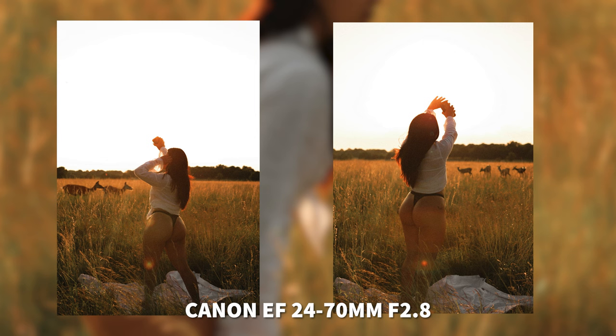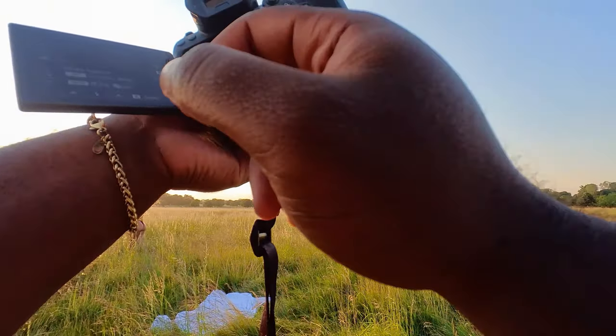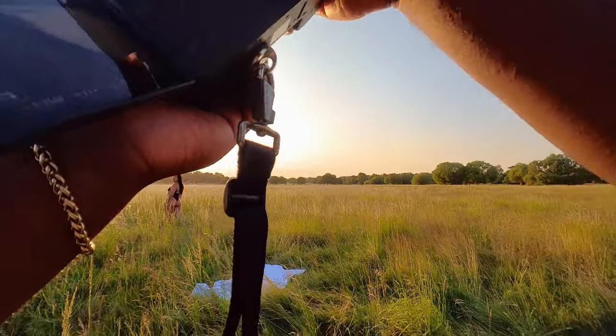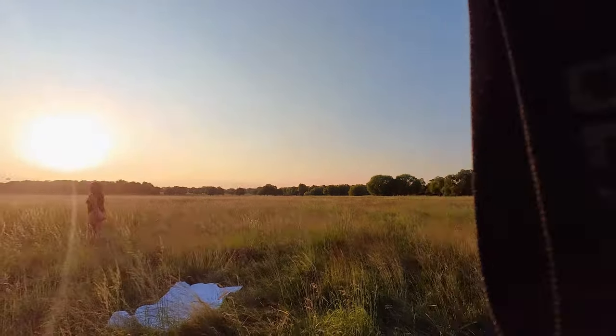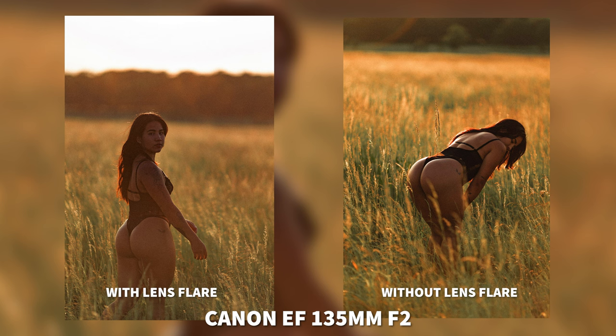As you can see, these deer in the back were so hard to actually catch. On the left you can see with the lens flare, and then without it — with the exact same edit.